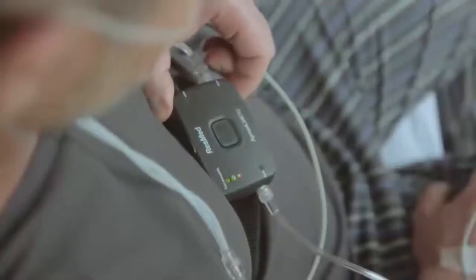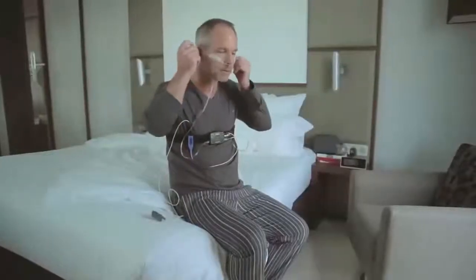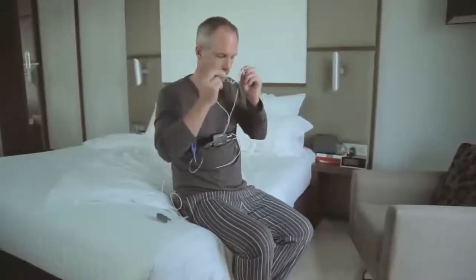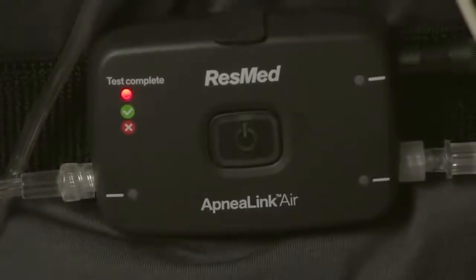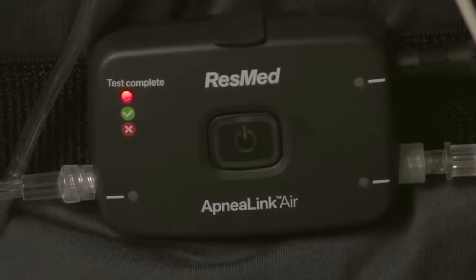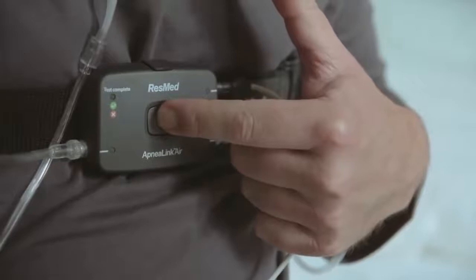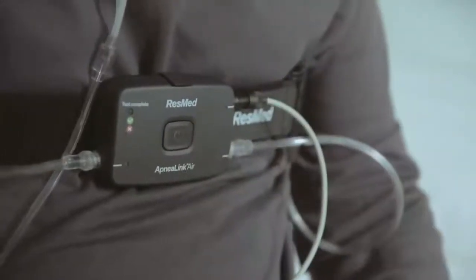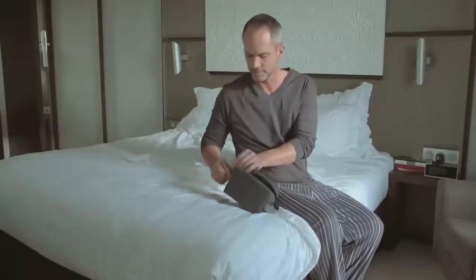If the test complete light goes green, you have successfully completed your overnight study and can now return the device to your health care provider. If the test complete light is red, contact your health care provider, as the test may not have been successful. Press the on-off button another time until the test complete light turns off, and return the ApneaLink Air system to your clinician for the analysis.